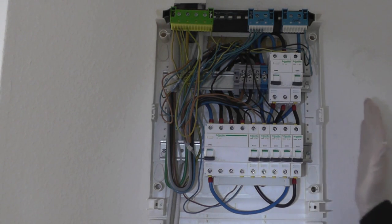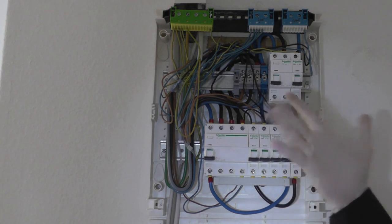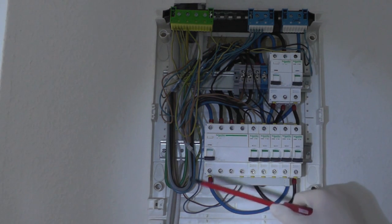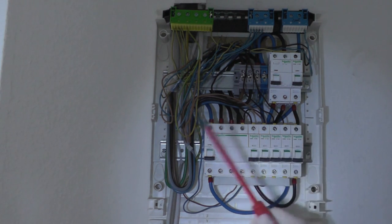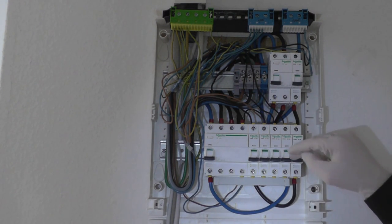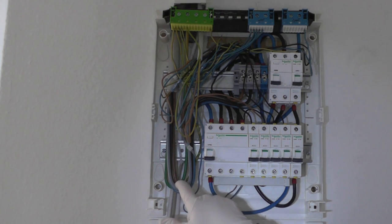Before working inside, I'm taking all precautions: switching off all breakers, wearing latex gloves, long sleeves, rubber-soled shoes, using screwdrivers with 1000V insulation, and working with only one hand inside to prevent current flowing through my heart. However, the incoming mains lines are still live since I don't have access to the basement main switch.